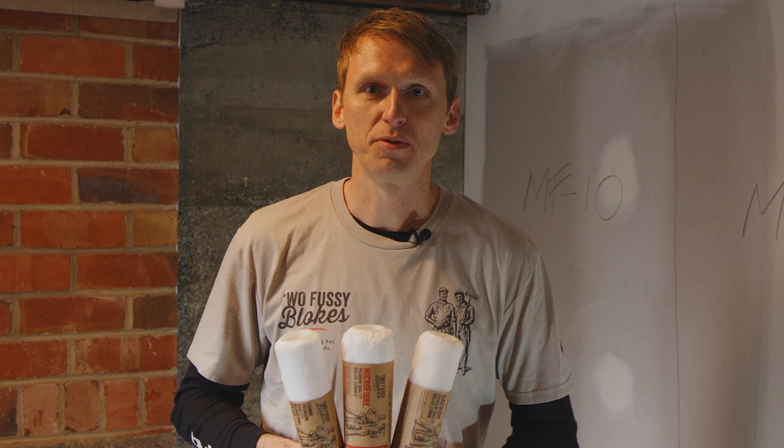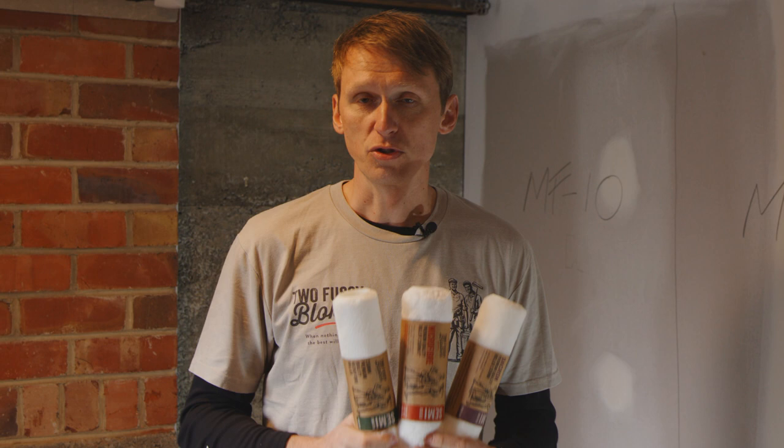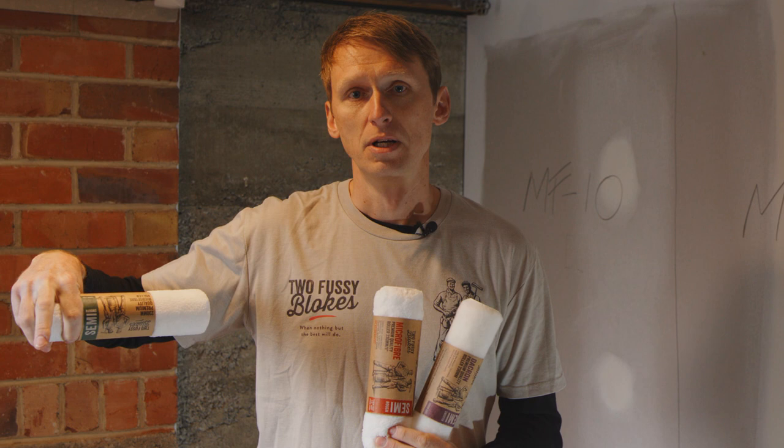Hi guys, it's Peter from 2FussyBlogs again. On today's video we're going to be showing the difference between DAC and microfiber rollers. Just before we start, remember to wash your rollers before you start your job. It's very important and you can check that video on how to prepare your roller when you subscribe to our YouTube channel right here.